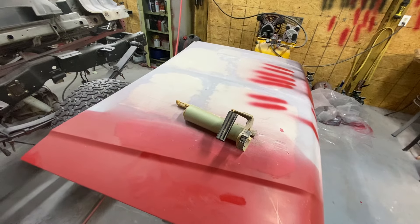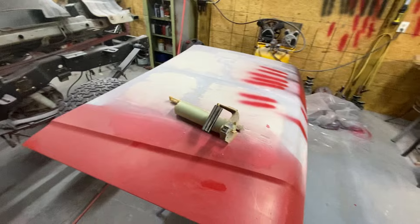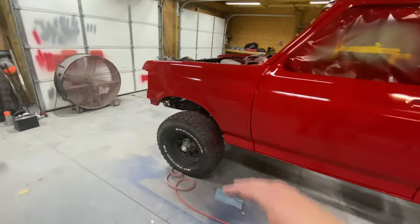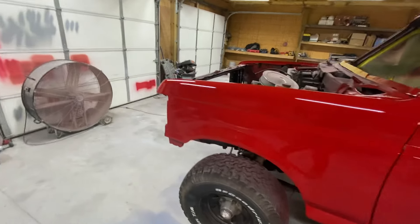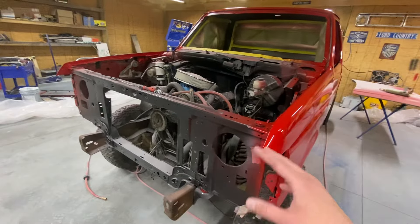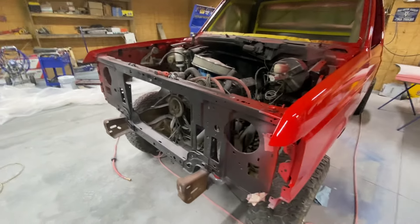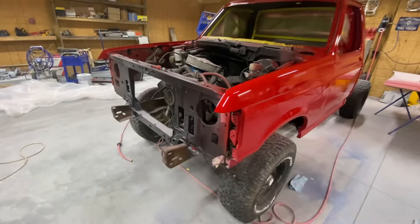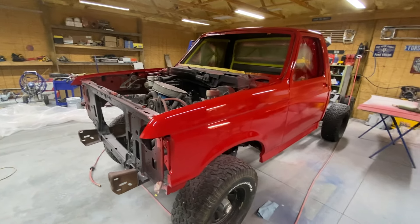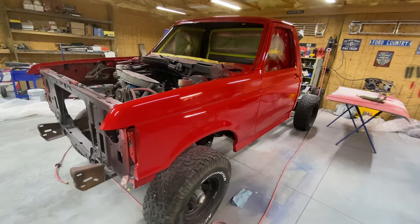This all needs to be sanded back down to bare metal. I'd really like to do a cowl hood, but they don't make a cowl hood for this style — they call this the brick nose. They make it for the bull nose and the arrow nose, but not for the brick nose. So if I did want to do a cowl hood I'd have to buy another hood, buy the cowl, and end up just making my own.